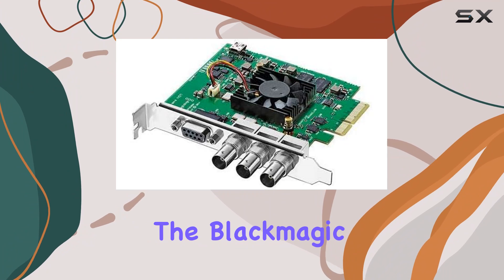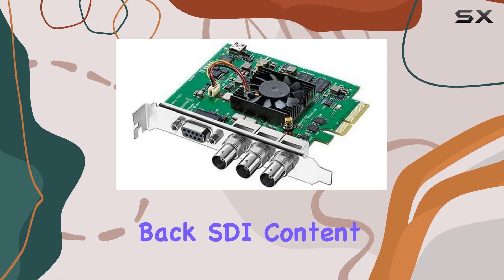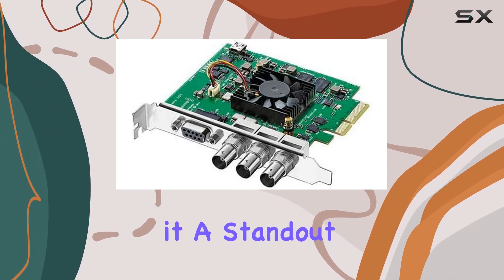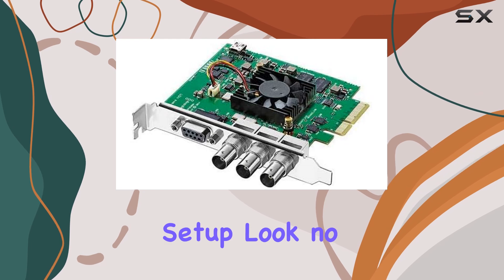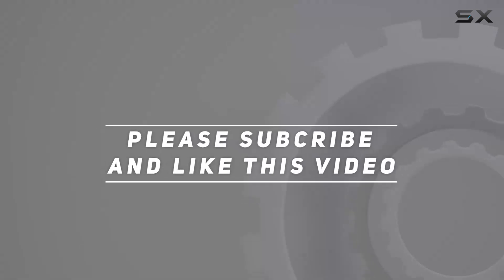Overall, the Blackmagic Design Decklink SDI 4K is a must-have for anyone serious about capturing and playing back SDI content. Its combination of top-tier quality, versatile compatibility, and professional features make it a standout choice in its class. If you demand the best from your SDI setup, look no further than the Decklink SDI 4K. Check out the video description for updated price, and thank you for watching.